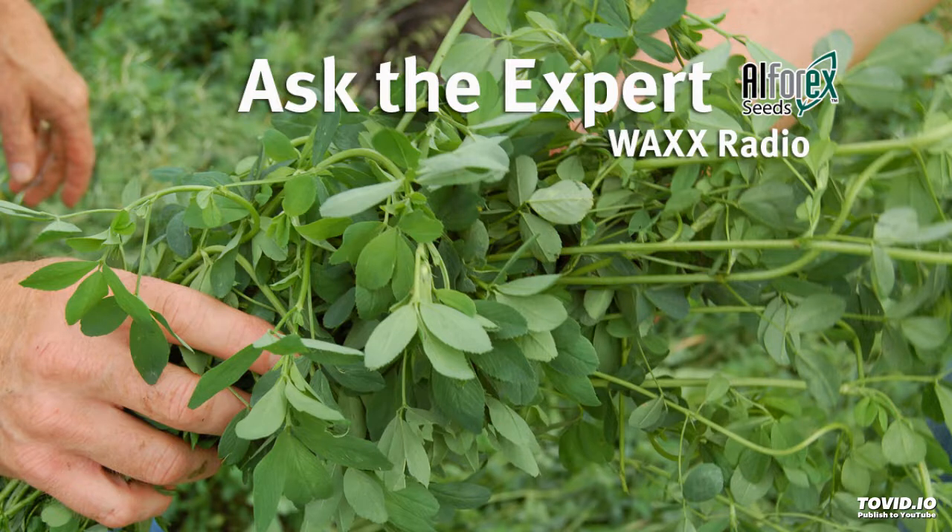Alfalfa varieties — what's available and what's working? Let's find out as we talk Alpharex varieties with Don Miller, Director of Product Development with Alpharex Alfalfa Varieties. First year of use for Hi-Just AFX 460 — what are the highlights? What's that alfalfa variety all about and what does it bring to the marketplace?